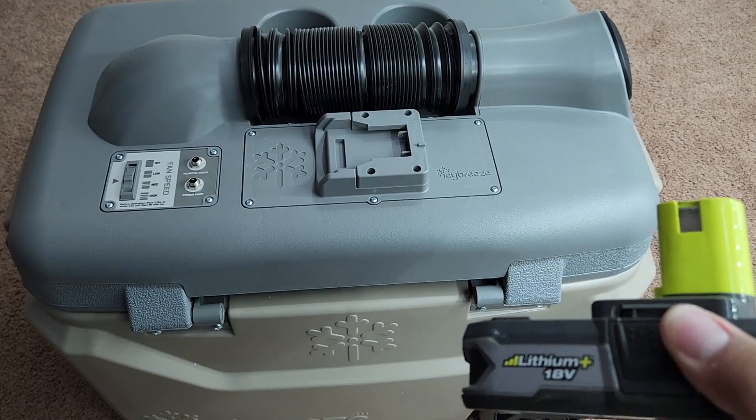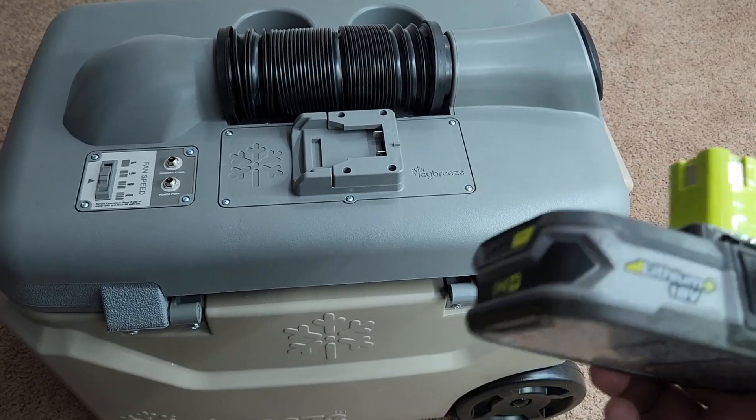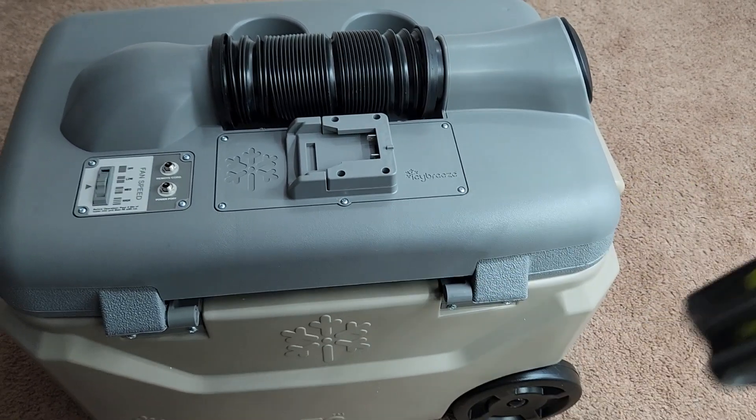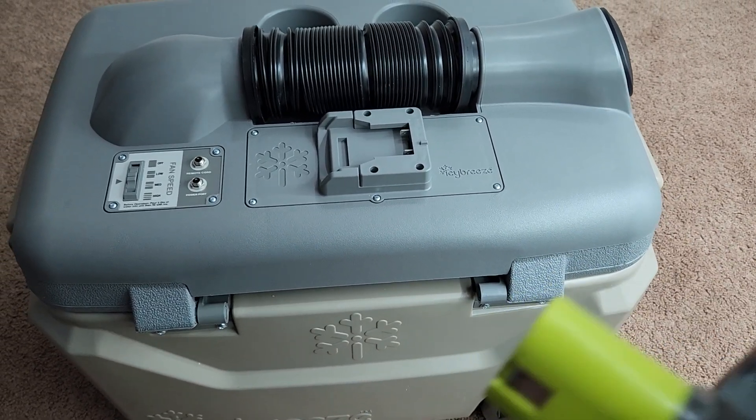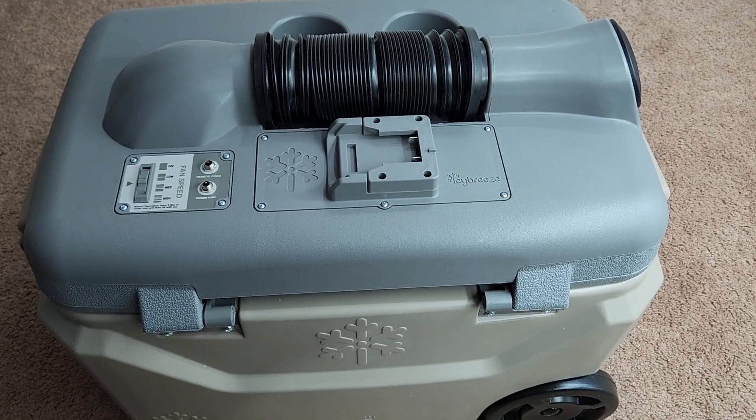I have done that with power wheels and so far it's been all right, but those are power wheels — that's a different system. I don't recommend 18 volts running through this. This is meant to run off a 12-volt system.